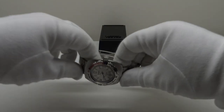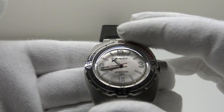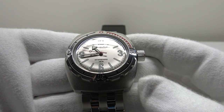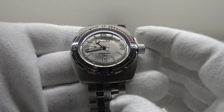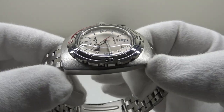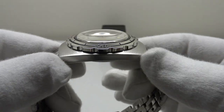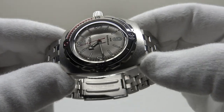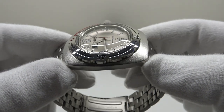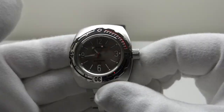Good morning. Today I'm going to be reviewing this Vostok Amphibia 090661M. I bought this watch from chistapolcity.com and paid US$73 for it, including shipping. The watch took three weeks to be delivered from Russia to Ireland, and that's typical. If you buy a Vostok Amphibia from Russia, three weeks international delivery is typical, so one has to be patient.